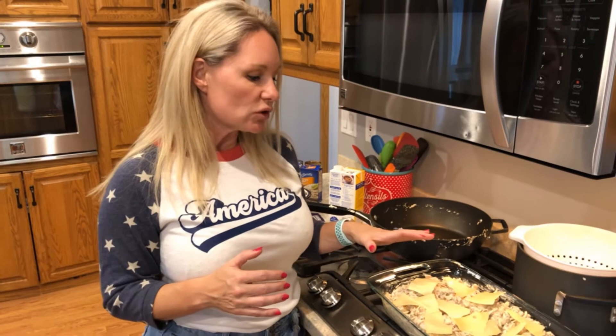For the nutrition facts: this dish makes eight servings. There are 457 calories per serving, 14 grams of net carbs — about 2.8 teaspoons of sugar — and 24 grams of protein. I hope you enjoy this dish; it'll be hearty, warm, and give you that great French onion taste.